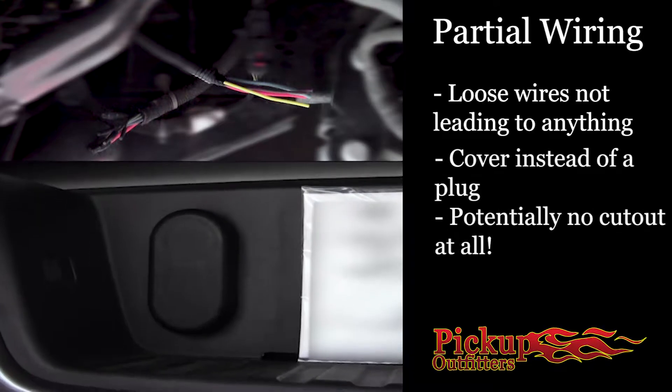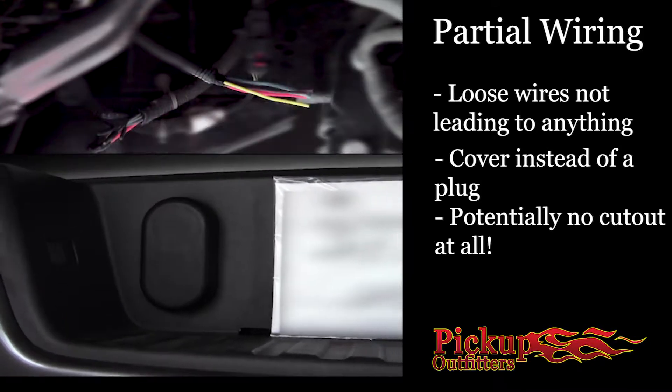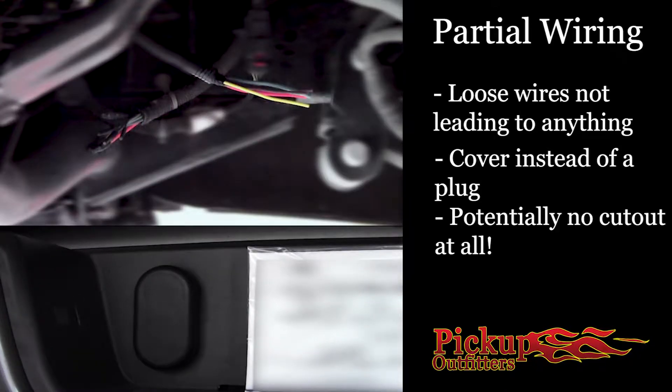You may have a cover where the plug should be. Sometimes there's a plug with no wires leading to it, but most of the time there's no plug. Sometimes there's not even a cutout for the plug.